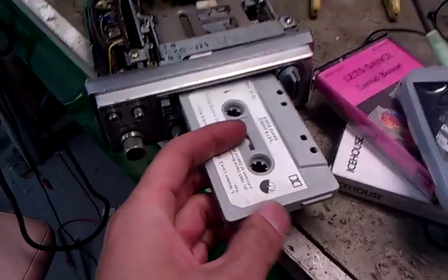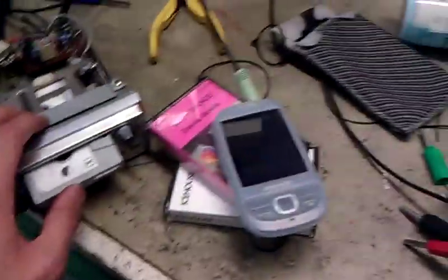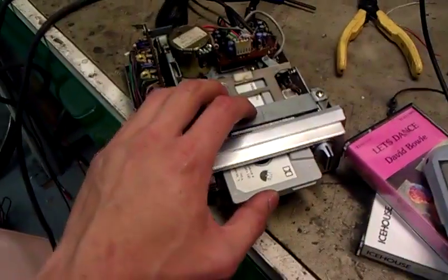So I've got this tape here — David Bowie, good music. I'm going to turn the player on using the tape and then control the music player via these controls on the head unit.